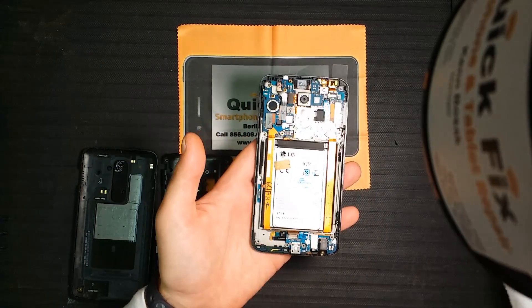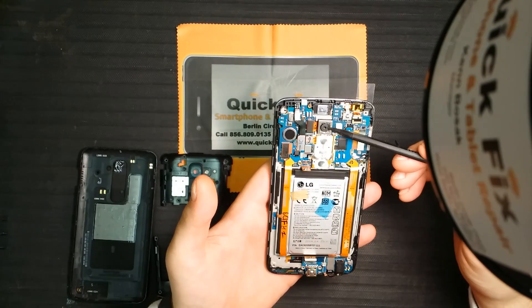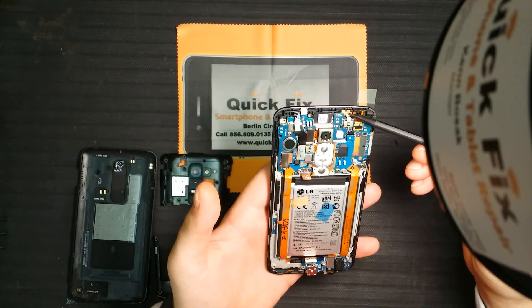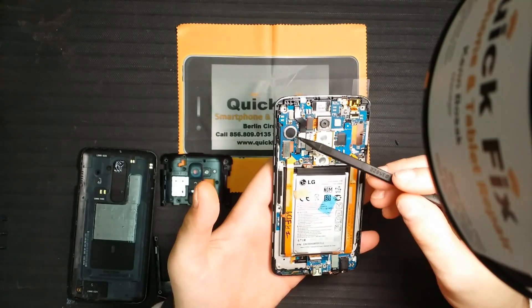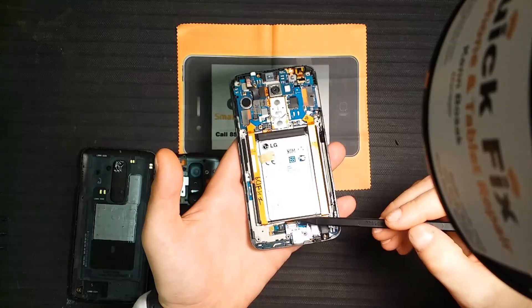So what we have is the LG G2: front ear speaker, back camera, front camera, proximity sensor and infrared blaster, the vibrate motor, the LCD connection, digitizer connection.